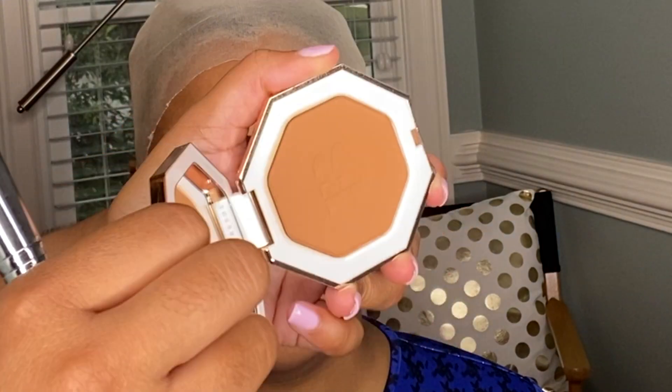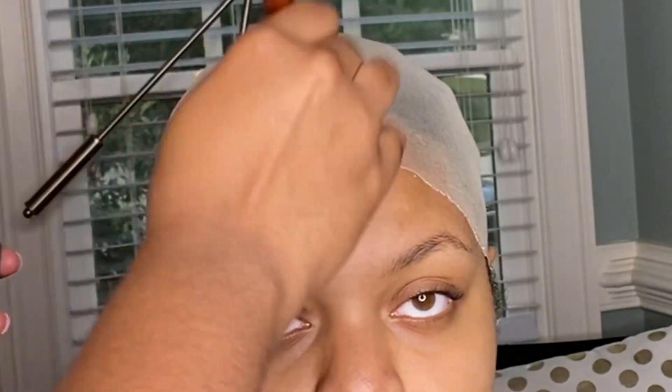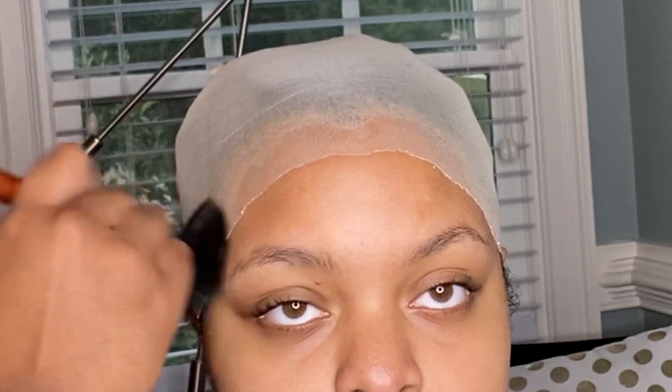To help the cap blend a little bit better, I'm taking a little bit of my Fenty bronzer and placing it over the cap with a makeup brush, pressing it in and building it up so that it's not so light underneath the wig.